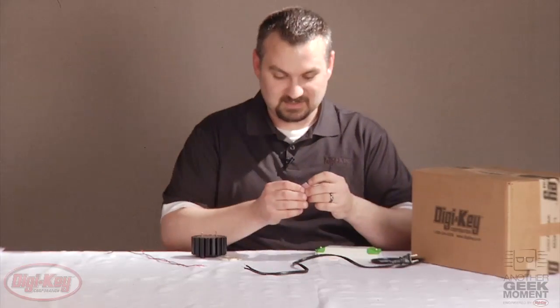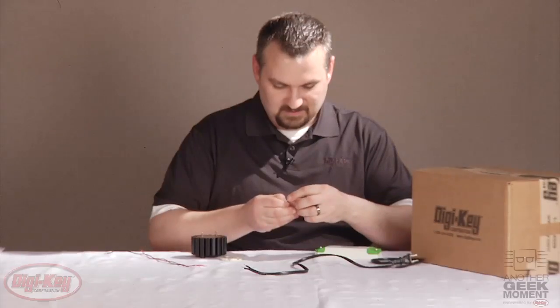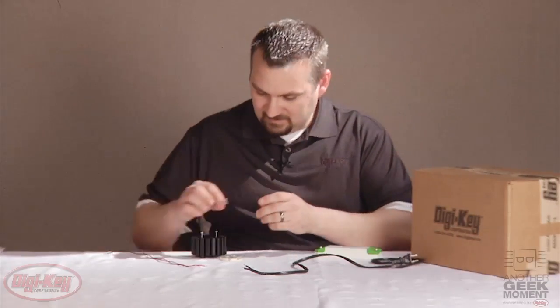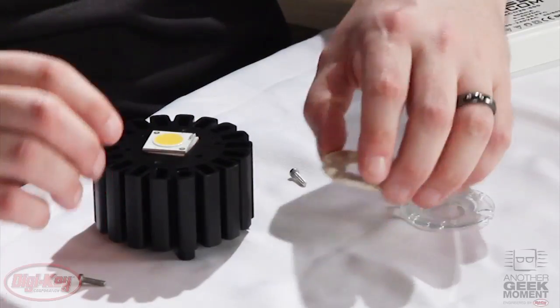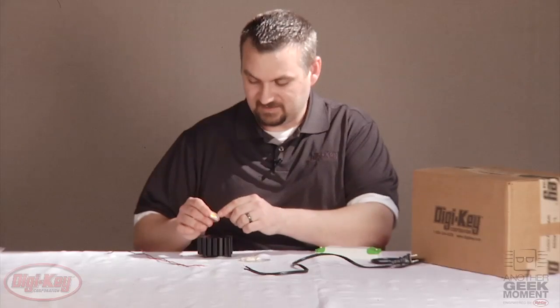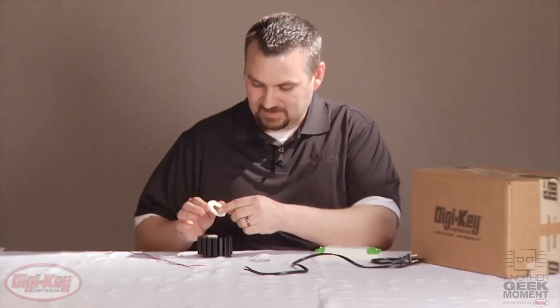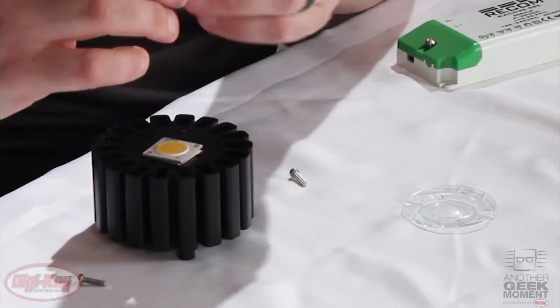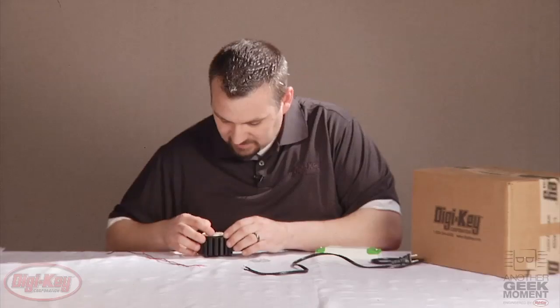I'll show you just how easy it is to get this going. Take the backing off of the thermal pad and place the LED down. You want to take note — on the LED there is a positive and negative marking for the terminals. I'm going to match those up with the positive and negative markings on the Molex connector as well. Line those up and line up the screw holes.